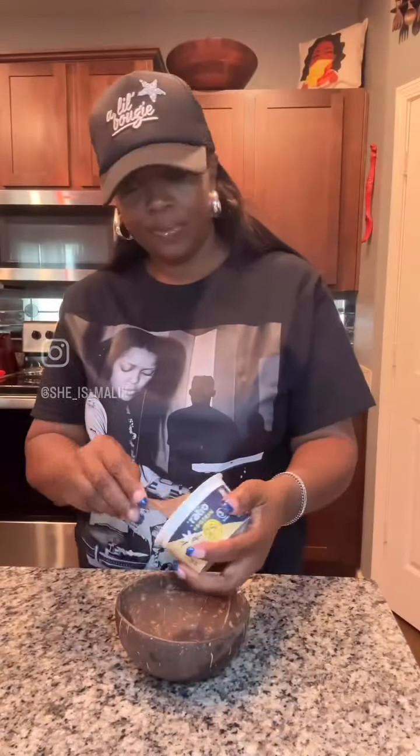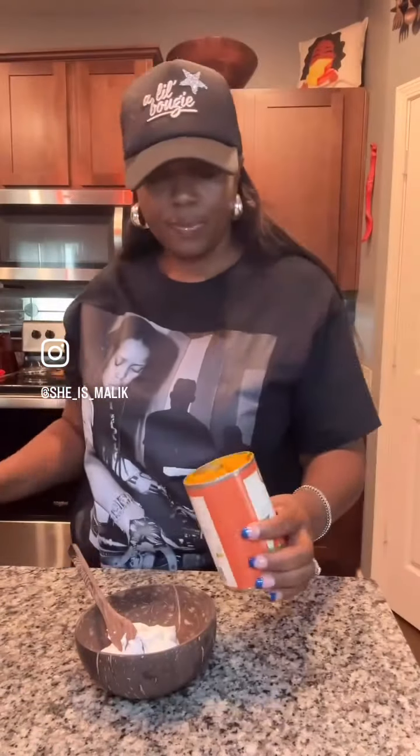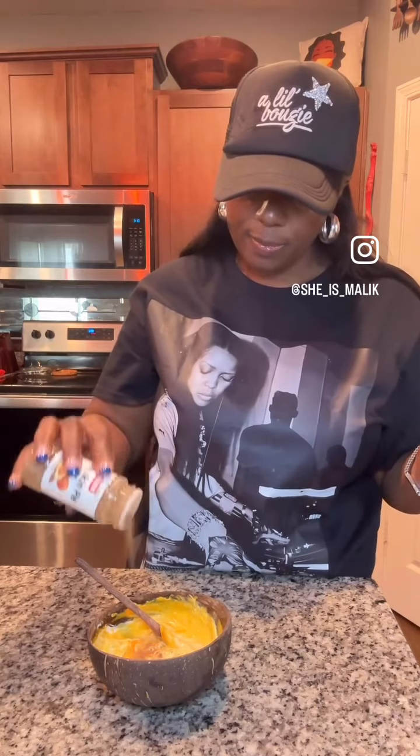Starting off with some vanilla yogurt and then we're going to use some pumpkin puree — not to be confused with pumpkin pie filling. And then I'm going to mix that up a little bit and add some pumpkin pie spice and go heavy on this. We need that flavor.